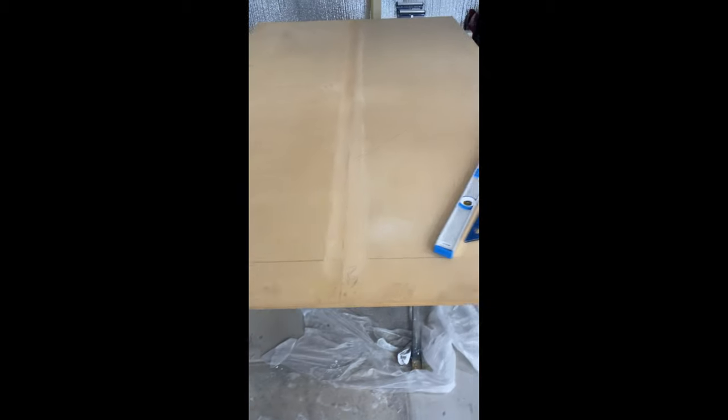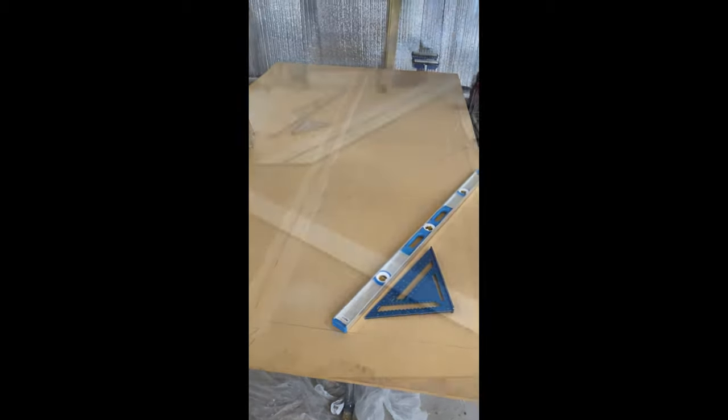I outlined the size of my door on the sheets, making sure to leave room for excess material, and I also found the center of the door vertically and created my starting point for my 45 degree angles.